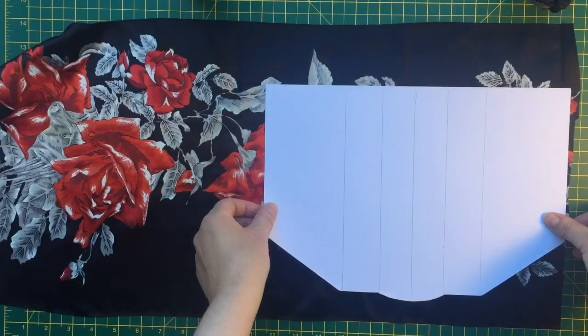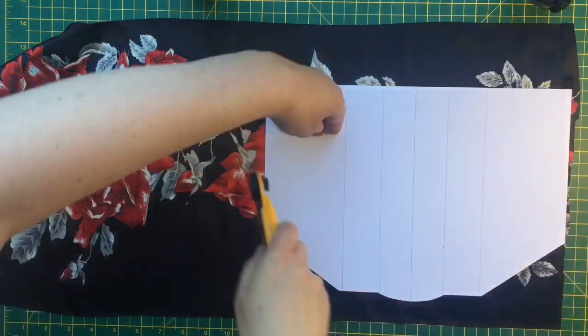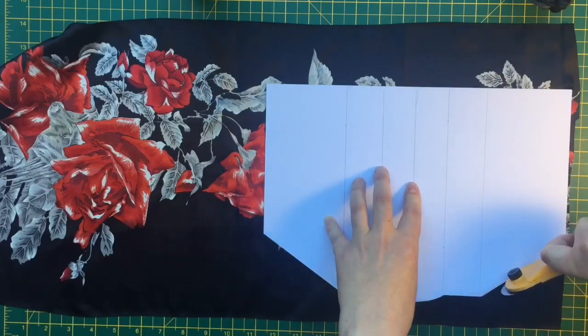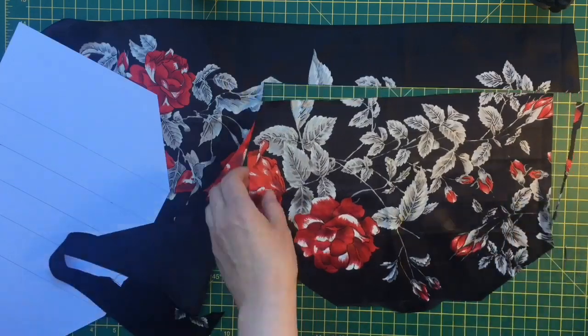This is the fabric I'm using and I'm cutting out two of the outside pattern. I'm using a rotary cutter on a mat, but if you wanted to use scissors and mark it out with some tailor's chalk or similar, that's absolutely fine.